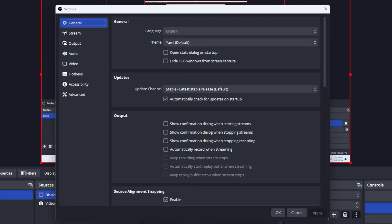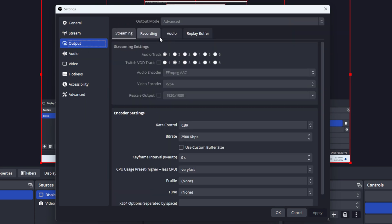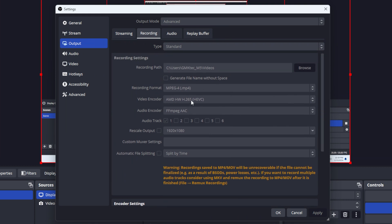On the streaming PC you are going to need to install OBS. Go to your recording settings, and the key to all of this is pretty much in the video encoder. If you have an AMD-based graphics system, go with the AMD hardware encoder. If you have an Intel system, go with Quick Sync, and if you have an Nvidia system, go with NVENC.